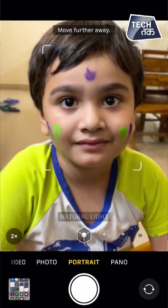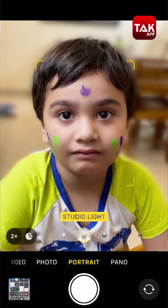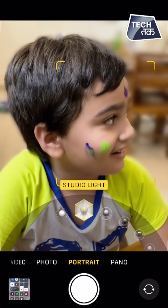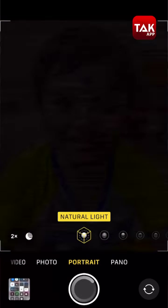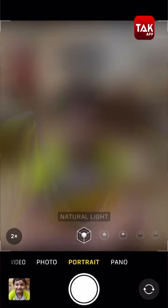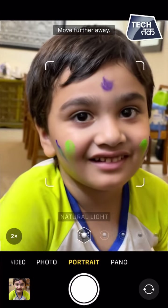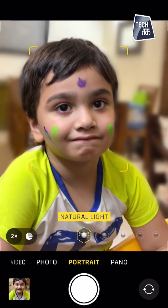Portrait mode is something that is to die for on an iPhone. When you use portrait mode, you can capture the colors properly. If you click close-ups, you get the full advantage of portrait mode. Pay attention to the lighting, and the close-up shots with a bokeh effect in portrait mode will give you the best results.